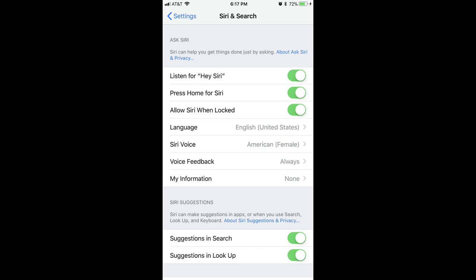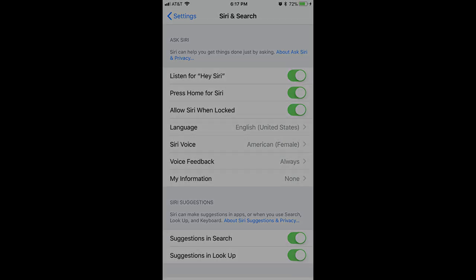Now you'll be able to say Hey Siri when you're near your Apple device while it's connected to your JBL Bluetooth speaker, and you'll be able to hear and interact with Siri through your JBL Flip 4 Bluetooth speaker.